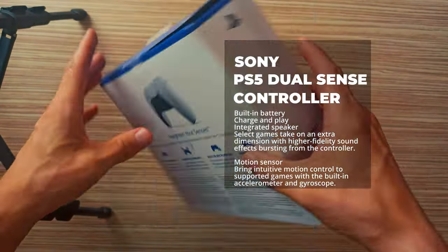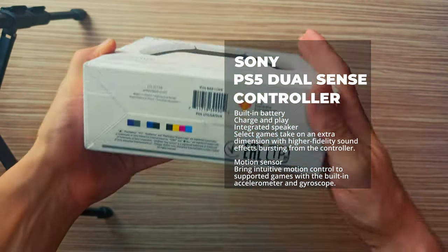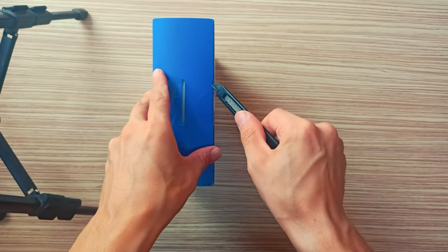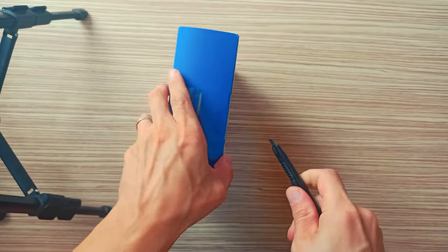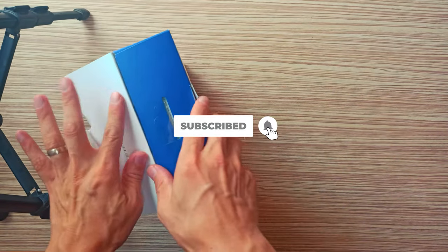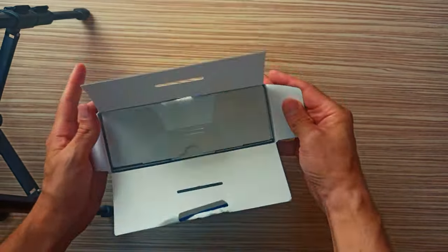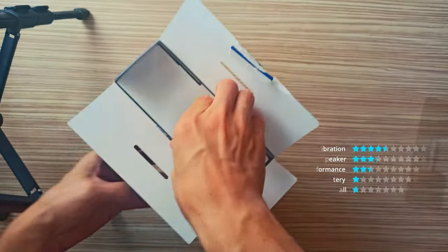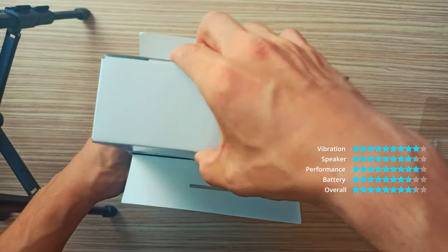Sony PlayStation 5 DualSense Wireless Controller — Haptic Feedback. Feel physically responsive feedback to your in-game actions with dual actuators, which replace traditional rumble motors. In your hands, these dynamic vibrations can simulate the feeling of everything from environments to the recoil of different weapons.